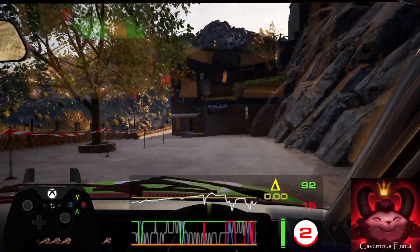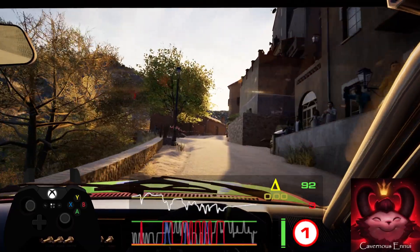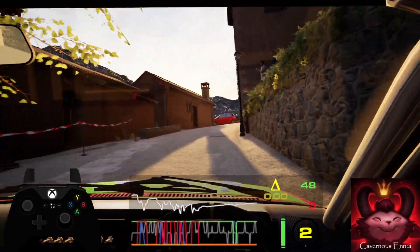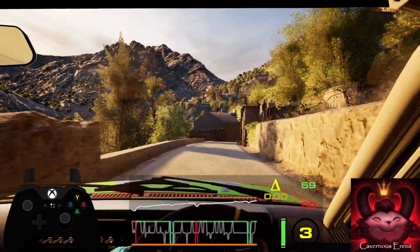50. 4 right over bump. 40, crest into 5 right, tightens into 5 left short into 6 right.